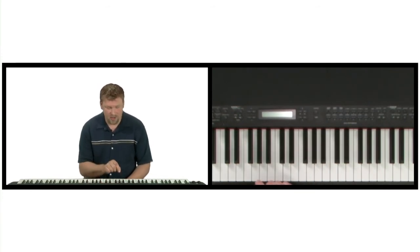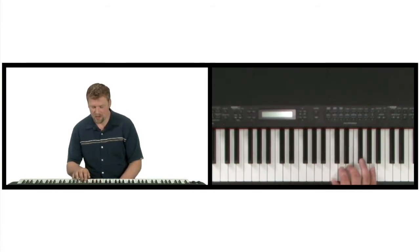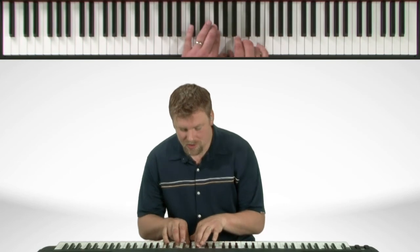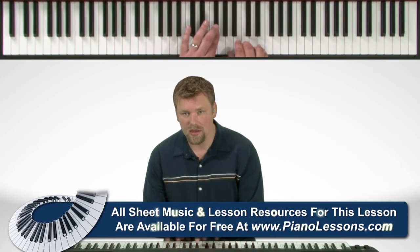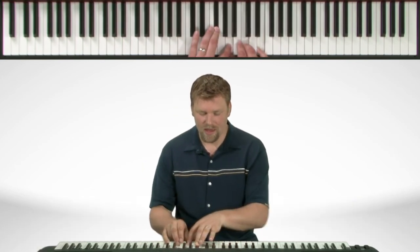We're only using the notes found in the G scale. There's our scale. Now let's build the seventh chord that comes out of that scale. We have F sharp, A, C, and E. So this would be called an F sharp half diminished chord, or F sharp minor 7 flat 5. So there you have the Locrian mode.